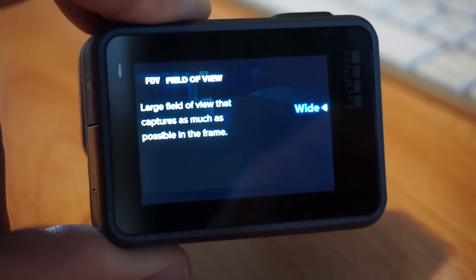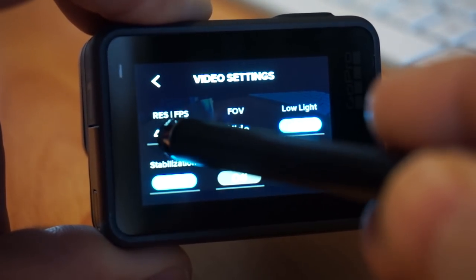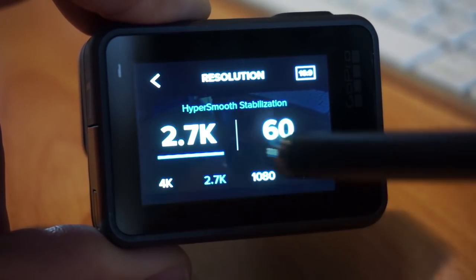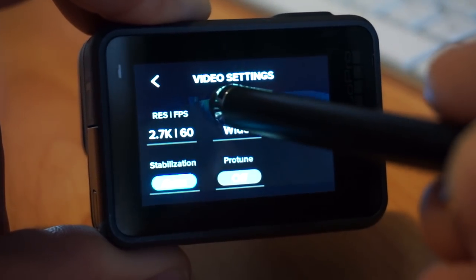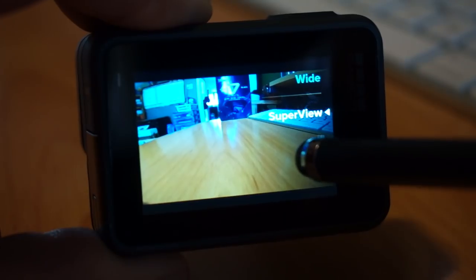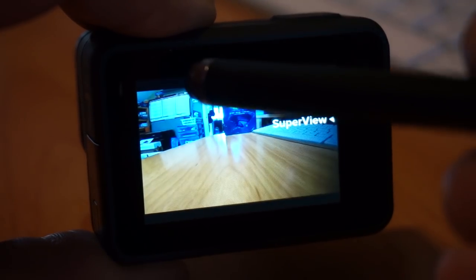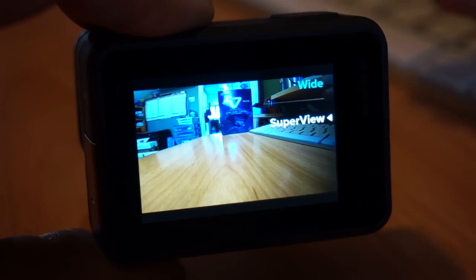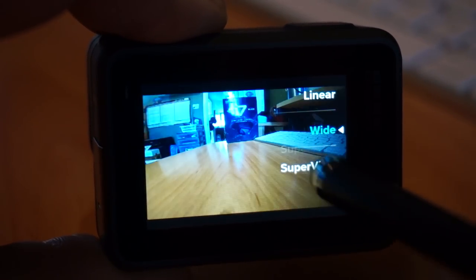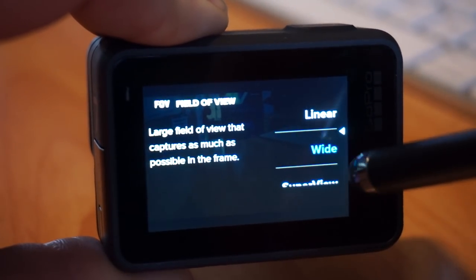The field of view menu is a little annoying because when I'm in 4K 60 16:9, I can only have wide field of view. If I jump over to 2.7K 60, in field of view I have all three choices: linear, wide, and super view. Super view takes the 4:3 crop and modifies the edges — it's a very distorted view but gets the most into the frame. You can preview by swiping through, but when you scroll it doesn't remember; you have to go in, click it, wait till it turns blue, and then it takes you out.